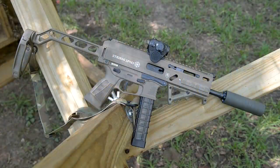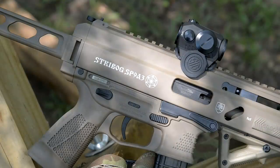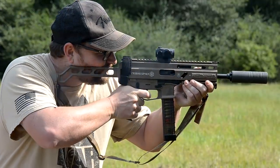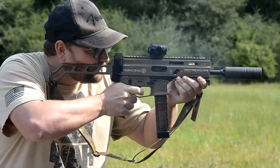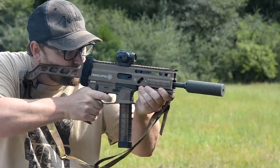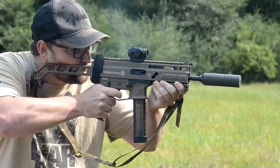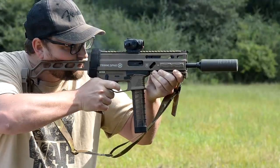In our initial video we were running this thing suppressed and it was running quite well — everything was going just fine. I spoke to Tim at Military Arms Channel and a couple of other content creators that have been having a couple of issues out of the Strybog. After speaking to Tim, he mentioned that running the gun unsuppressed and with certain types of ammunition, he was experiencing a considerable amount of malfunctions.